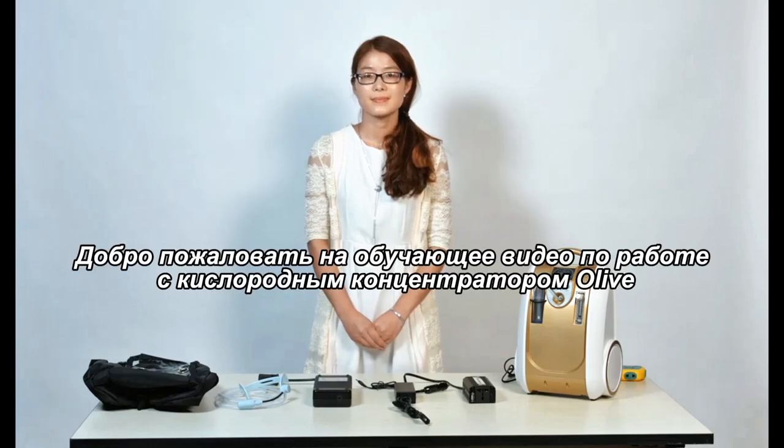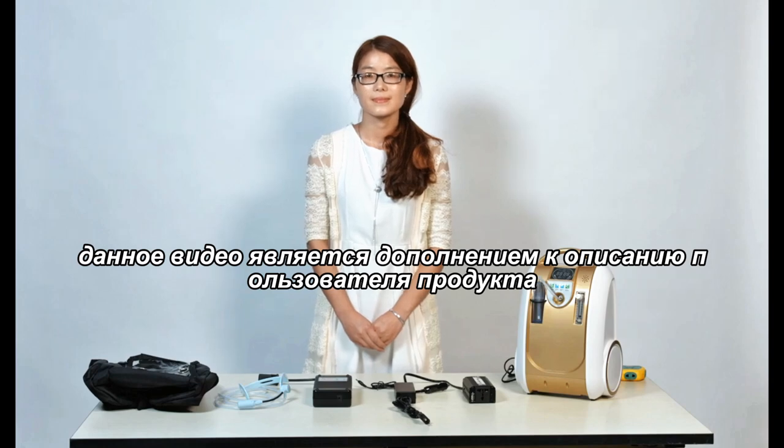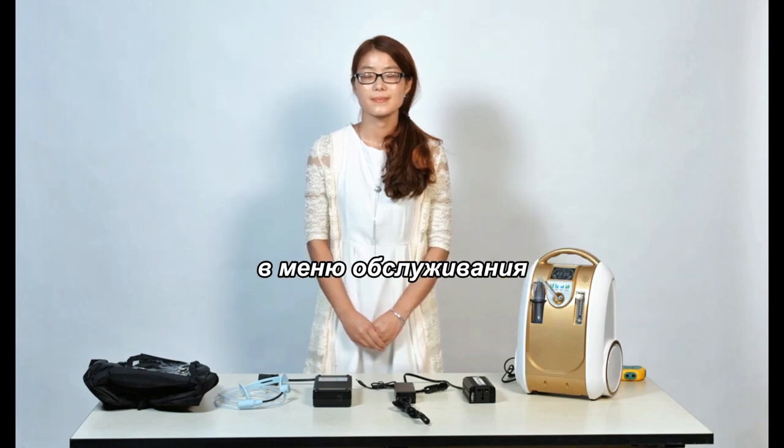Welcome to the Olive Oxygen Concentrator training video. This video is intended to supplement the product user and service menus.